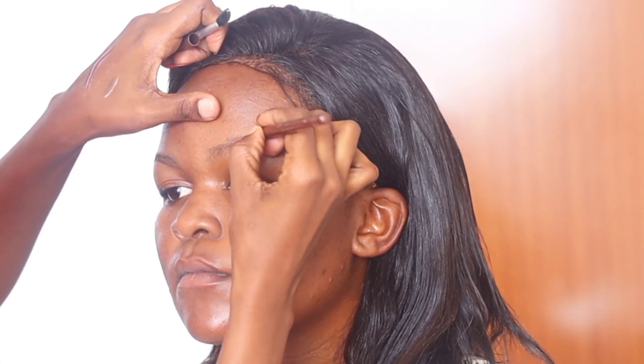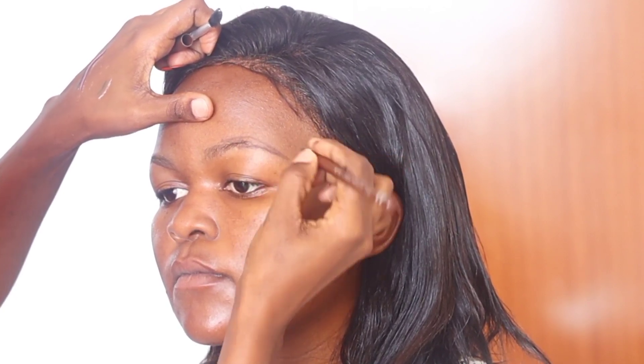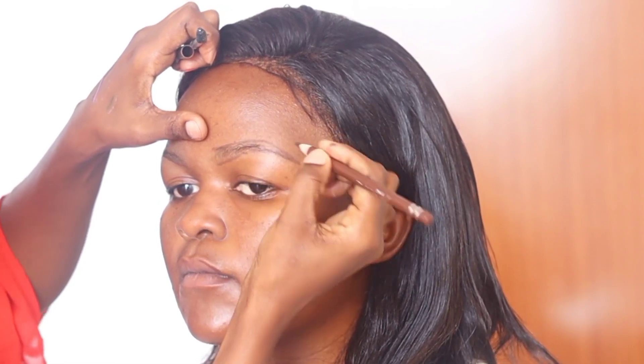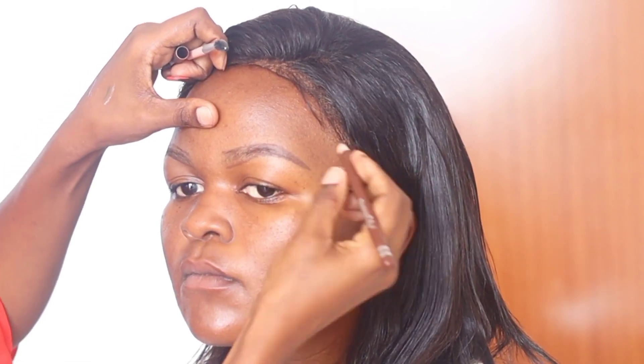I'm using pencil number three from the David's brand. I outline the parameters of my eyebrows — the bottom as well as the top as per usual — and then I go on and fill in any spaces in between those parameters using short strokes and a light hand.